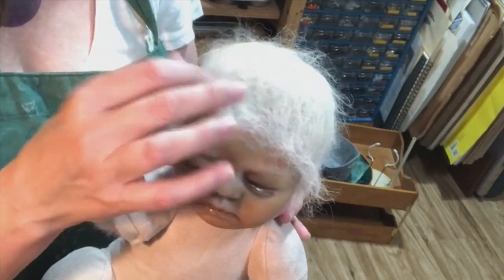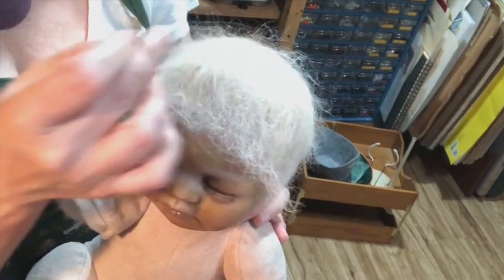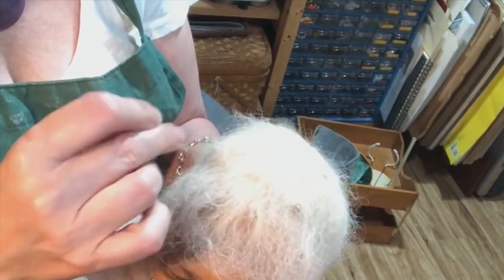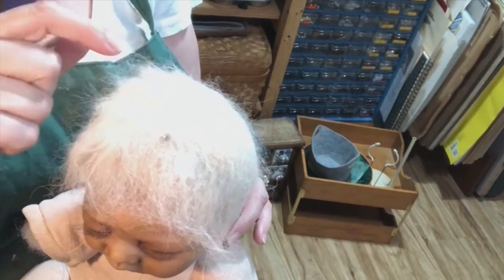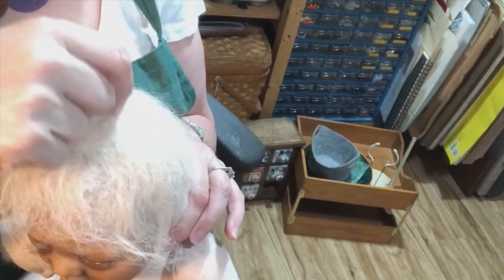I found that if you take a toothpick or pick you can just kind of fluff the hair and it'll hold up okay. I can't say this is an excellent job — this is more like winging it. I did have to come back and fill in what I considered a bald spot on top, but as your hair gets closer to the crown it gets thinner anyway.